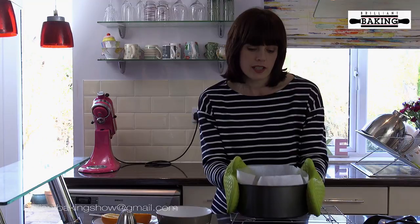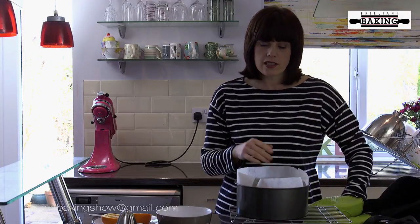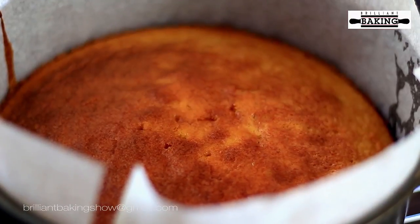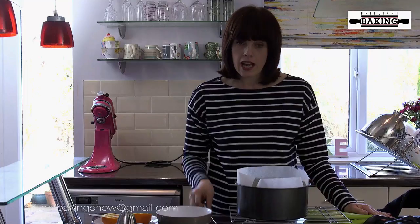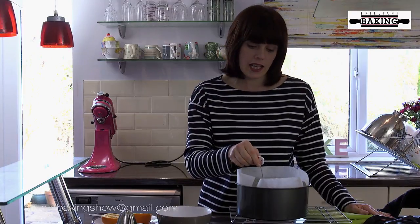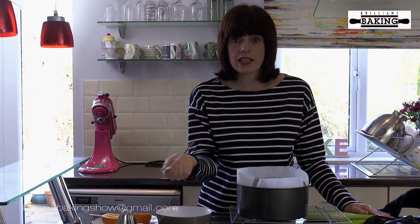The cake's done. We can tell it's done because it's nice and golden on the top and when you press it gently it springs back. And just to make doubly sure, place a skewer into the cake — if it comes out clean, it's done.